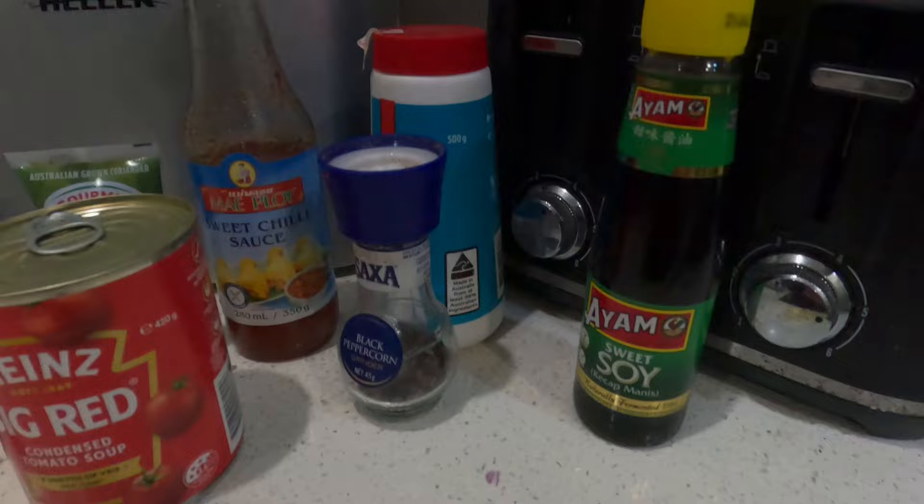Get ready for episode two! Hi everyone, we're back. So we got home too late last night, and this is what I'm having for dinner tonight — chili mud crab.